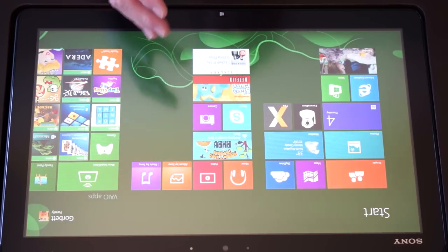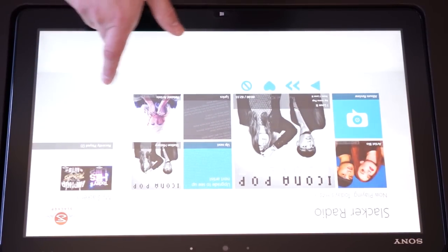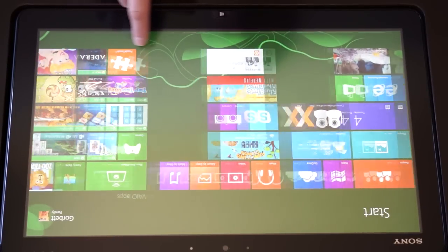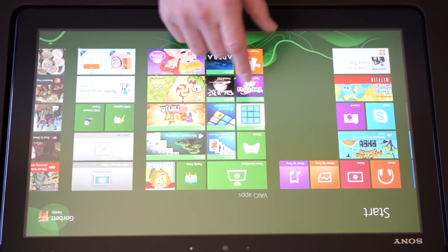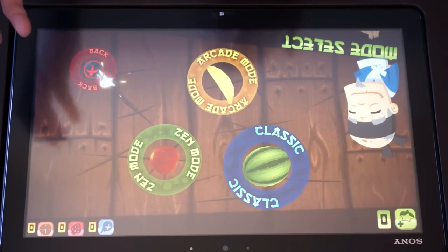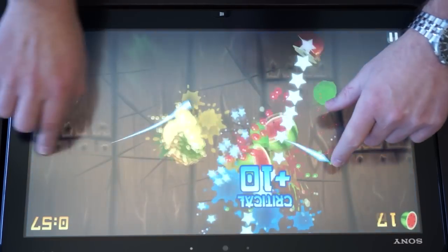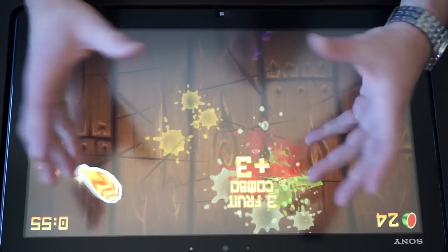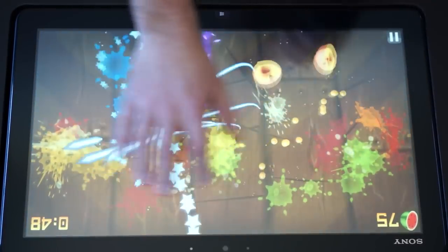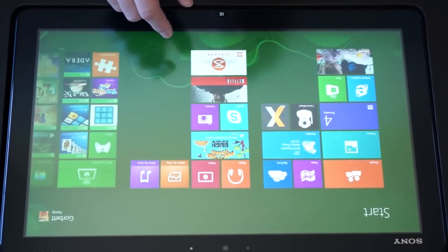There are other options you can use this for as a family device. We have Slacker Radio, which I love — you could use it as a music device because this device is actually pretty loud. One of the other games she loves to play is Fruit Ninja, and now on a bigger screen — she's used to it on a smaller screen — you can actually get in the game with her. While she's playing over here, I can be helping her over here. Because this device supports 10 points of input, we can use both of our hands to play the game together.